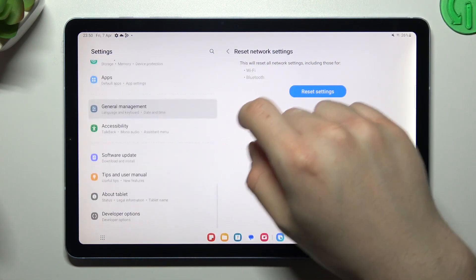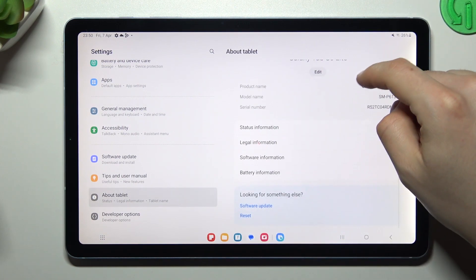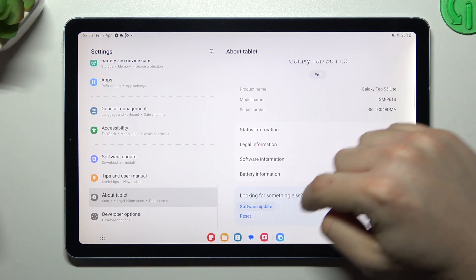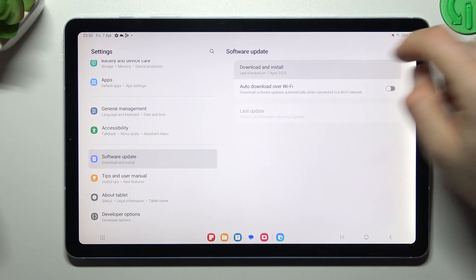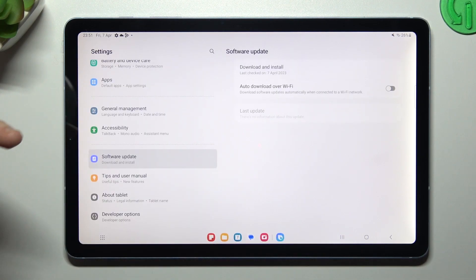In the next step, you can check if you have any system updates. To do it, open About Tablet and go to Software Update, then tap on Download and Install. If you have any update for the system, just install it.